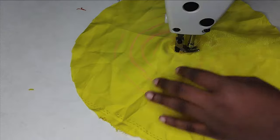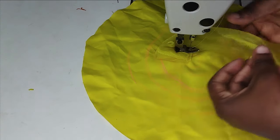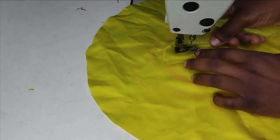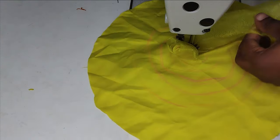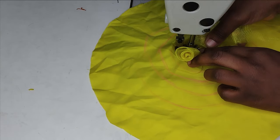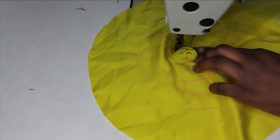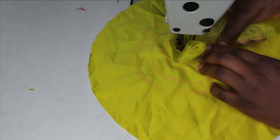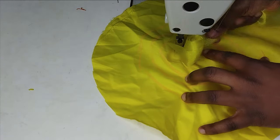At the machine, place the starting rose at the starting point on the base, backstitch a little, then begin cycling around it. Take the organza strip and fold it together as you sew around the rose. Because we want a standing effect, use your hand to lift the petals as you sew so they maintain that upright standing position. You can see the rose is already standing on its own as we go.